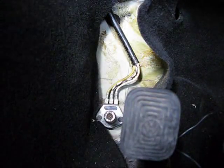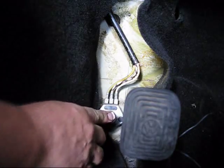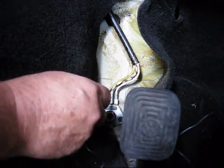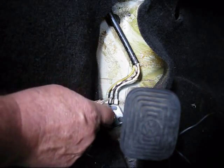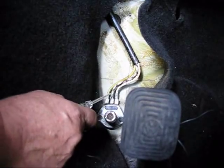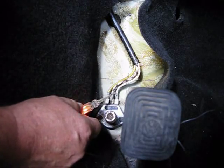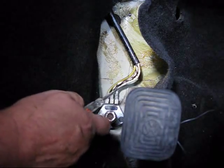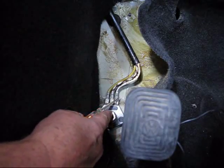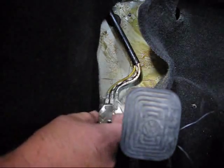There is the dimmer switch right here, and this is the hot wire. It comes into the dimmer switch — you can see my little tool lighting up. This is the bright lights, and you'll notice when I hit the dimmer switch, that goes out.